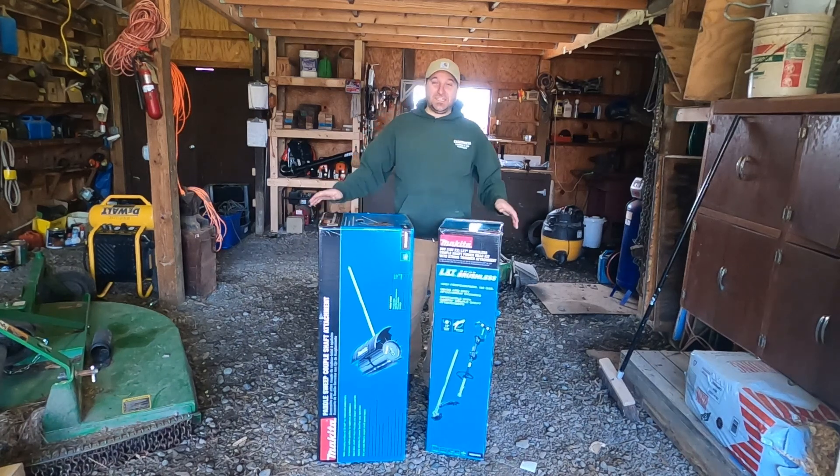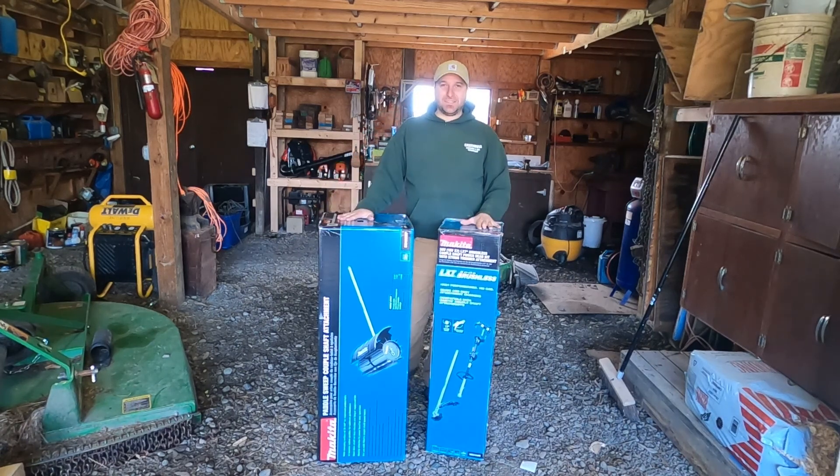Hey, what's going on? So in today's video I'm going to be doing an unboxing of this new Makita set that I just got. This is the 36 volt LXT brushless couple shaft power head kit with string trimmer attachment.